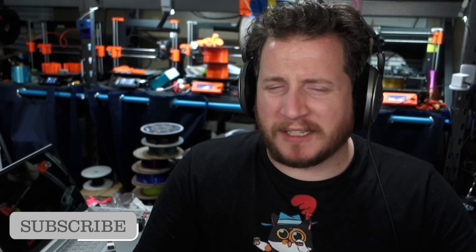Leave a like, get subscribed, and if you want to troll, you can comment below — we have a whole video coming up about it.